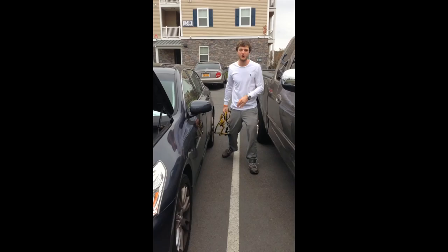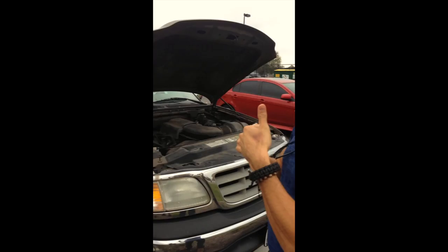Now this can be very dangerous. You should always make sure that both cars are turned off and should always have your spotter there with you. Luckily I have my partner here John to help me with the process.